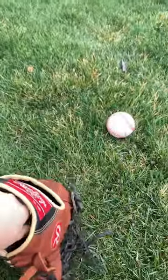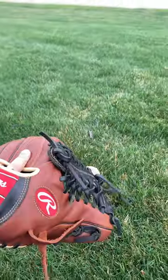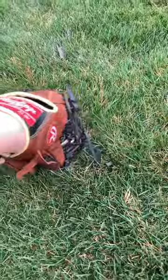Two in the pinky. Traditional, I don't like it as much. It'd be better for shortstop, a little big for second. But in third, if you play third base with this glove, two in the pinky, it's absolutely perfect for third base.